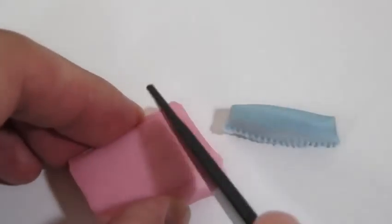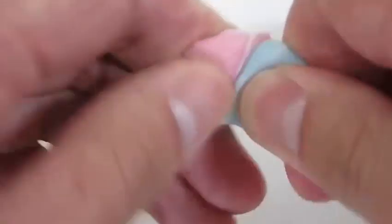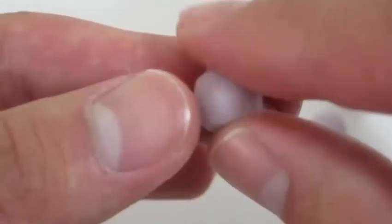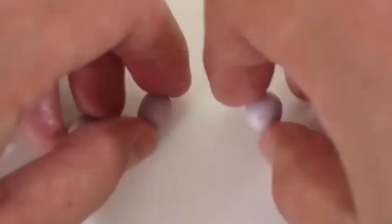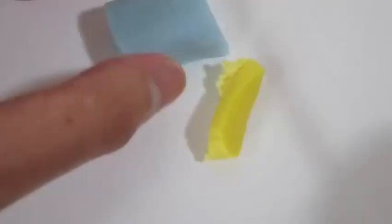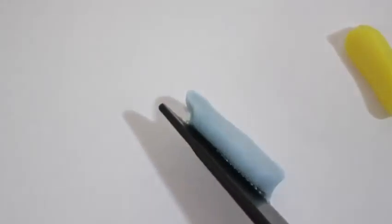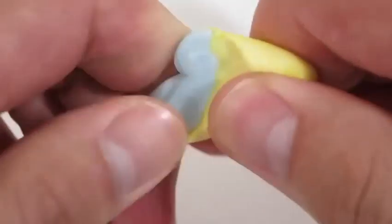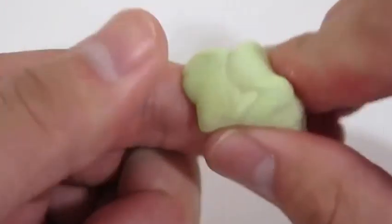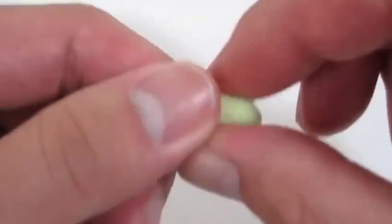Now let's make some grapes. We don't have purple, but we can mix blue and pink to get the purple color. Cool! Just roll them into little balls like this. Now let's mix the yellow and blue candy mold so that we can make green. We'll be using the green for the grape leaf.